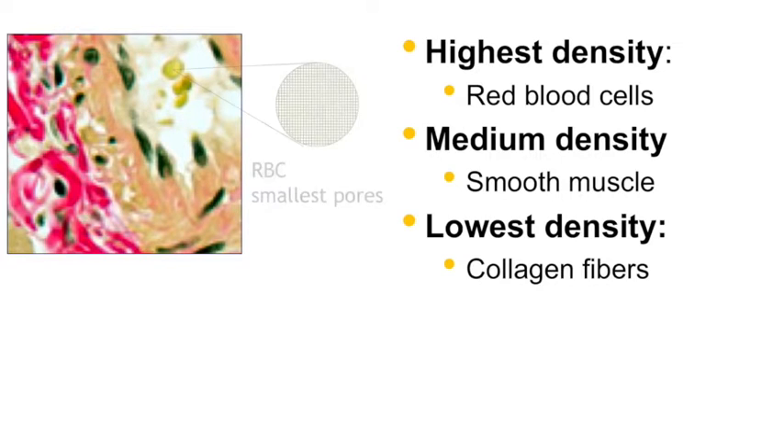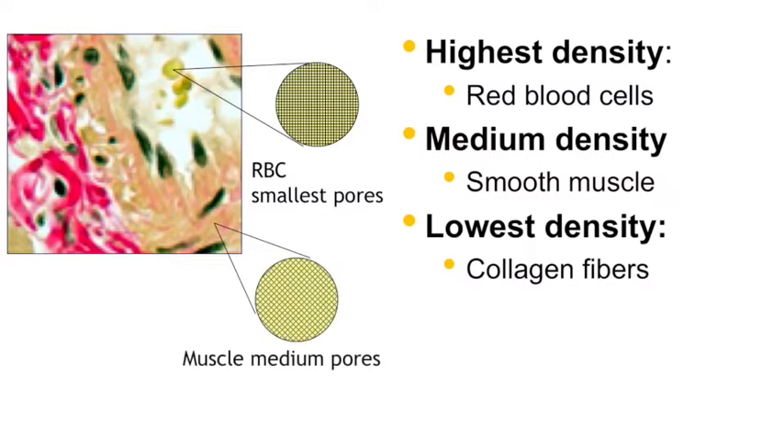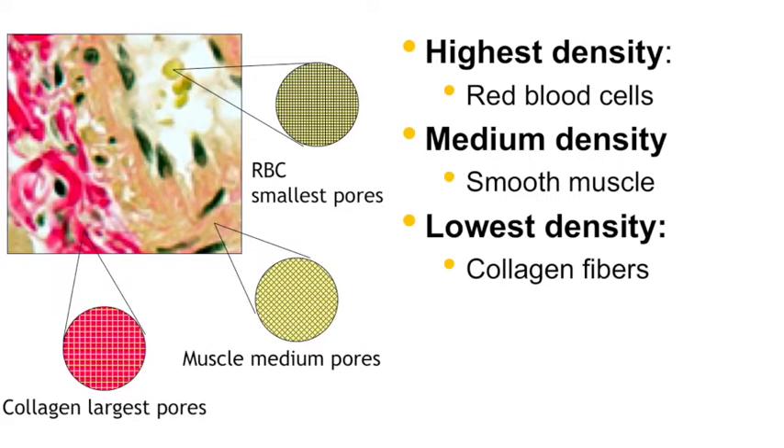To illustrate this with a density model: the highest density of protein with smaller pores would be things like red blood cells. Intermediate density would be muscle — whether skeletal or smooth — or keratin within epithelial cells, which behaves similarly. And then finally the collagen fibres, which are the target of this stain.